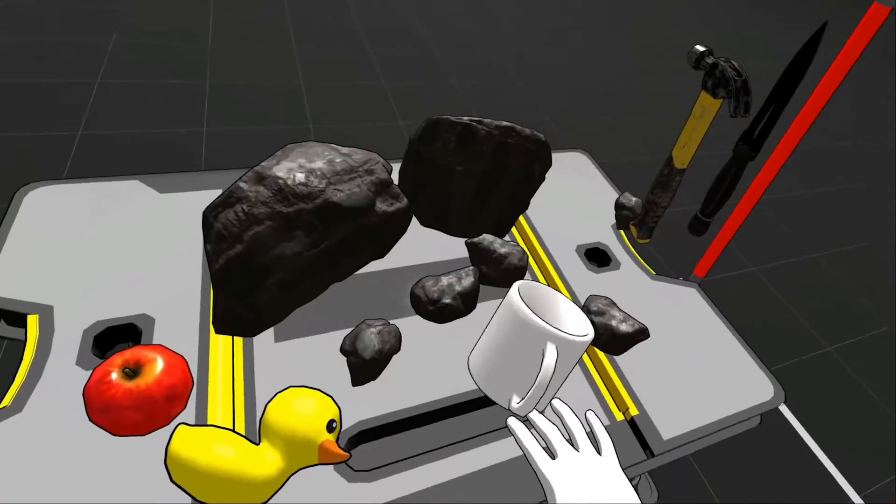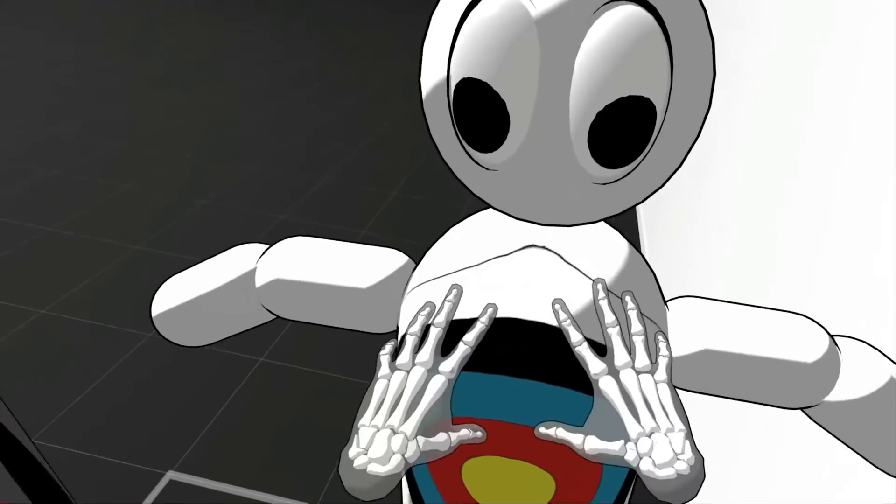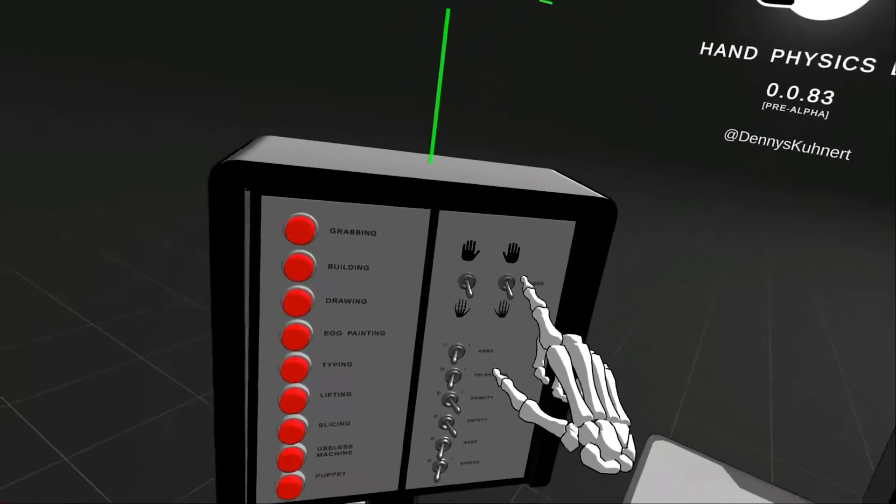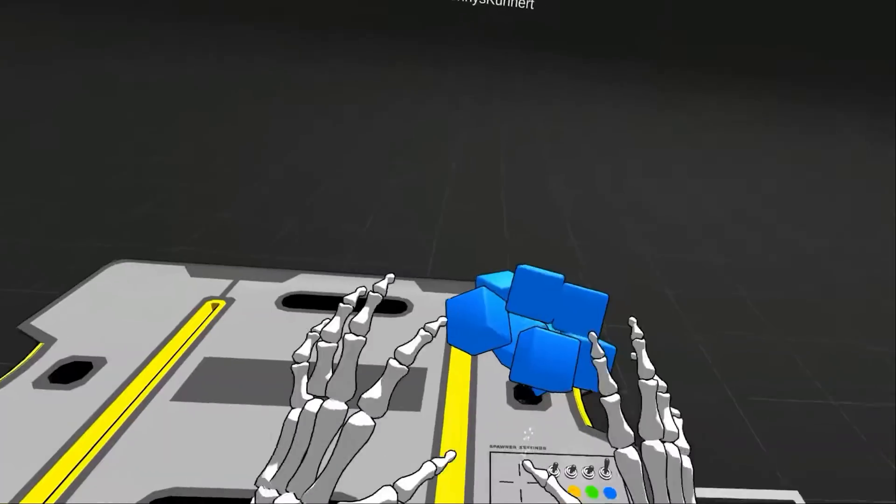So far, even though the experimental hand tracking feature has been out on the Quest for a couple of months, we have not seen any official applications on the Quest store utilize this feature. But that hasn't stopped developers from releasing demos and tech content on SideQuest that utilize the really cool feature. Today on SideQuest Saturday, we're checking out Hand Physics Lab, a brand new application released on SideQuest this week. It allows you to use your hand tracking and mess around with a whole bunch of different experiments inside of the Quest. This application is only available on SideQuest, so you'll need to be able to sideload. Check out the link in the description. It's time for a hands-on experience on the Oculus Quest.